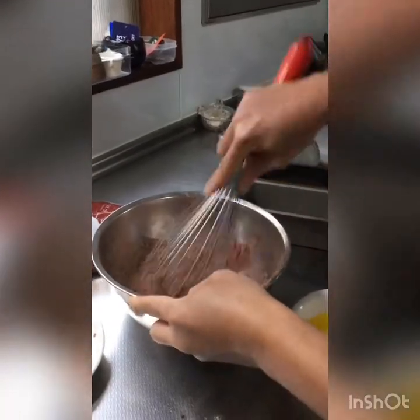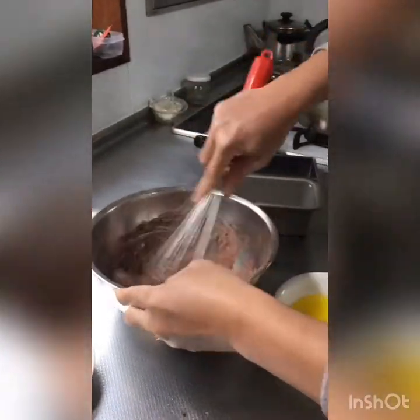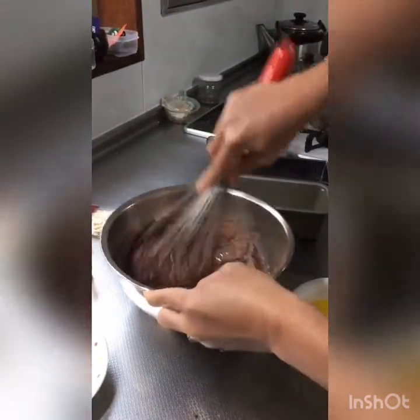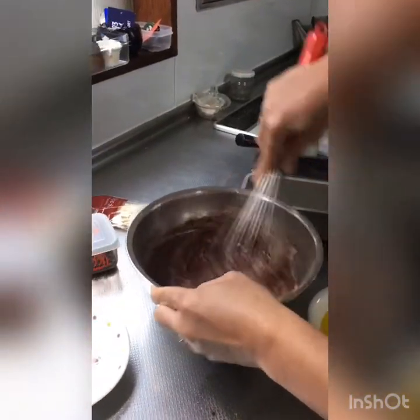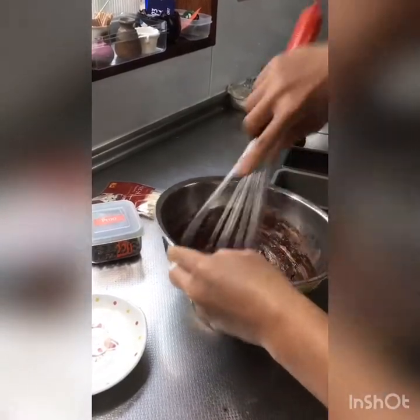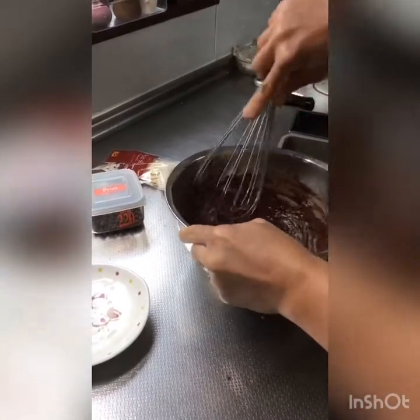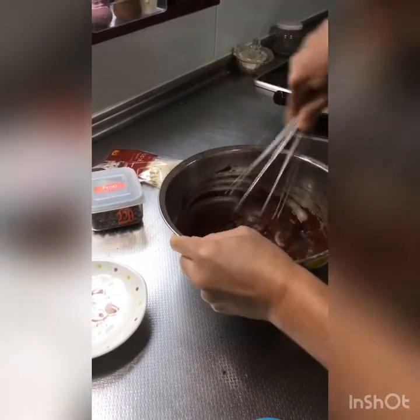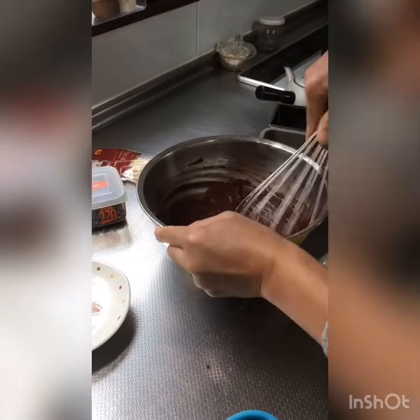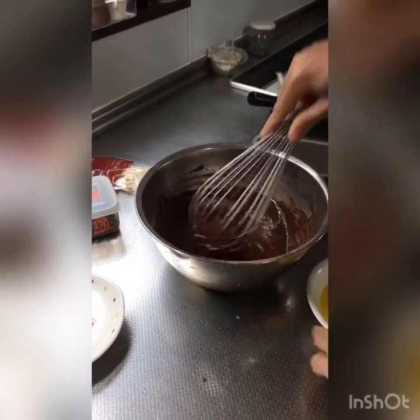Guys, the ingredients — I will leave the total ingredients list. Actually, this is simple. Anyone can make this at home. I do have a 4-year-old child. So as much as possible, I want to give my child food that I make myself.